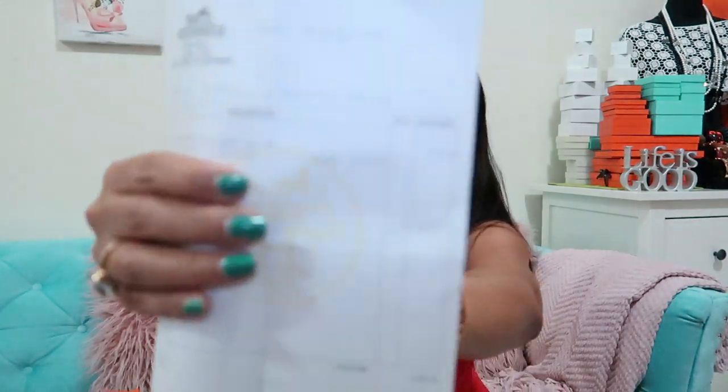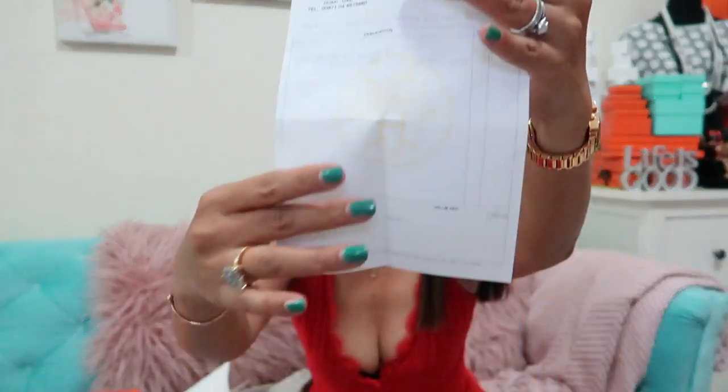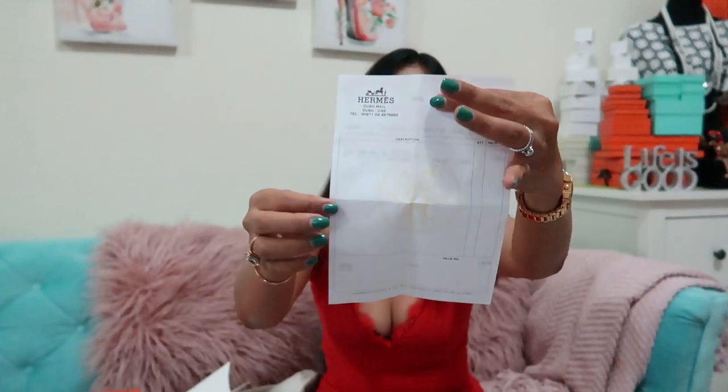It was purchased on January 4th, 2016 — so it was purchased more than three years ago. Let's see the condition of the sandals I bought. This is the Sandal Oran Epsom Vernie Jasper Rouge, and the price was two thousand eight hundred twenty Dirhams, purchased at Hermes Dubai Mall, Dubai, UAE. So basically, two thousand eight hundred twenty Dirhams in 2016 is around seven hundred sixty-eight dollars.